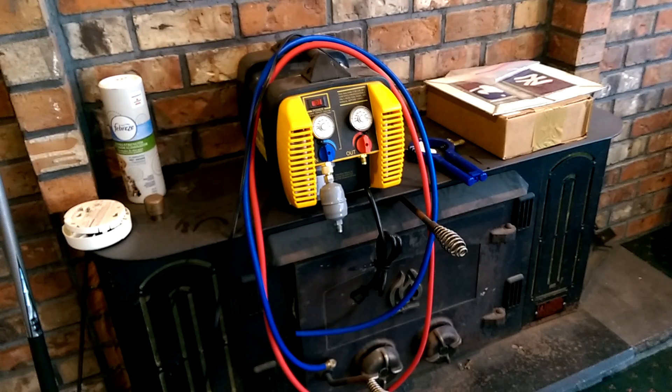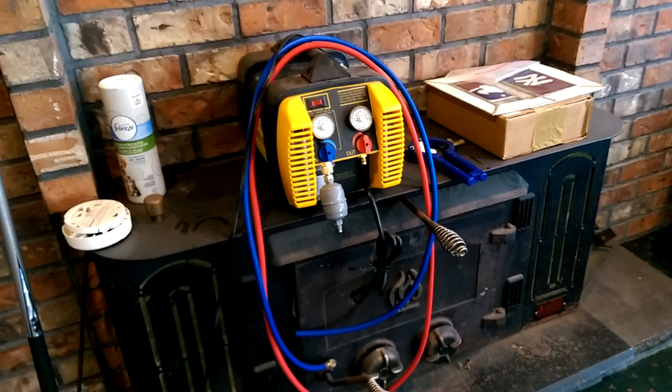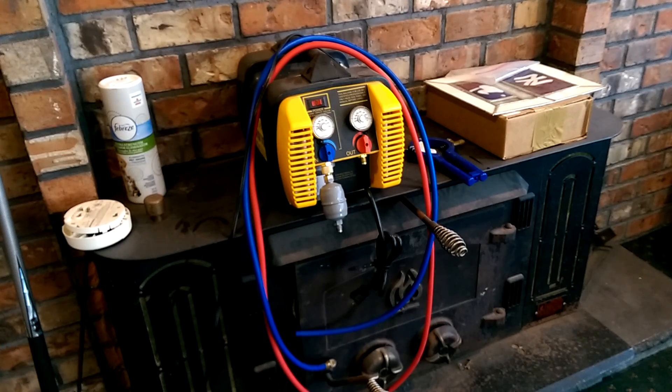There are a few other pumps - there's two on Alibaba, and one of them is scary. It looks kind of like the Appion but tilted back a little bit, and it says it's made for butane and propane. Just so you know: butane is R600, isobutane is R600A, and propane is R290. They don't label them as propane or butane - those are the refrigerant designations.